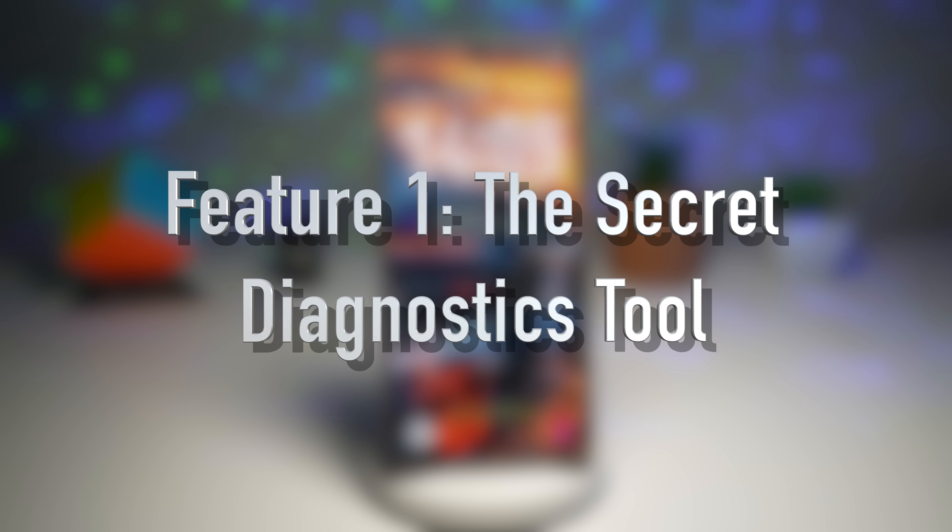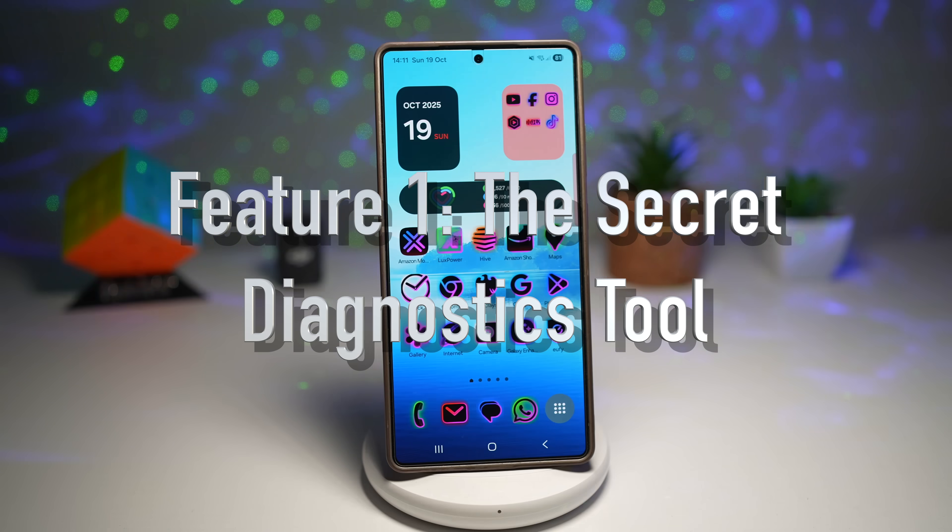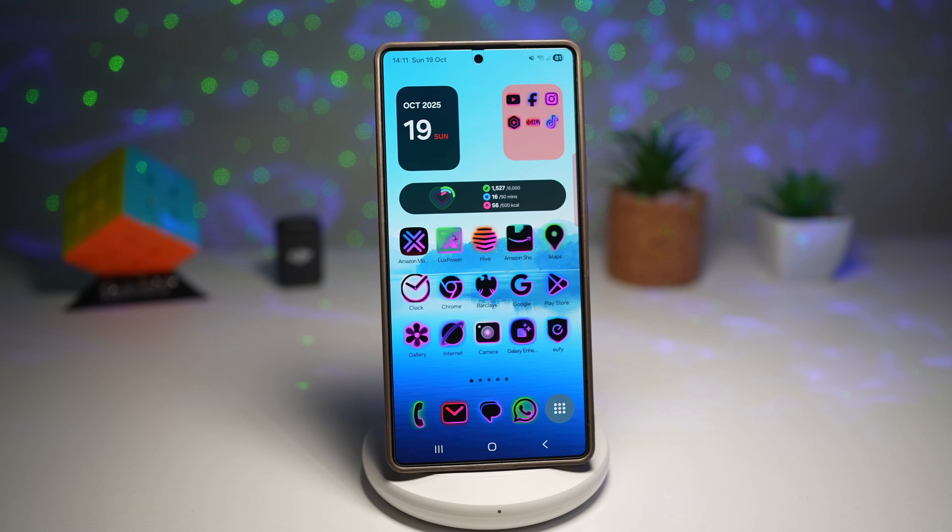Feature number one is your secret diagnostic tools. This is one of those insider-only features that every Samsung user should know, or anyone who's trying to buy a secondhand Samsung Galaxy phone. Here you can open up a dialer, type in some numbers, and enter into the Samsung diagnostic menu. This is great for people buying secondhand phones or anyone who needs diagnostic tools to fix or troubleshoot an issue.